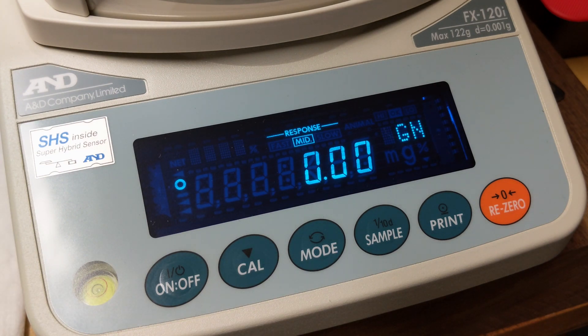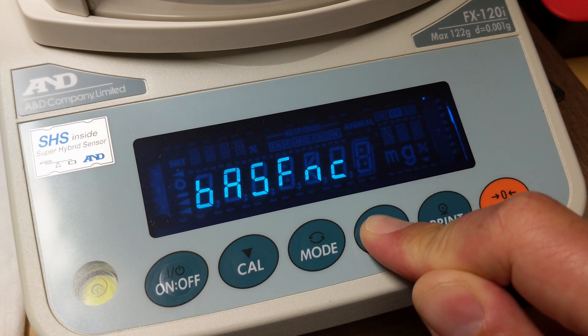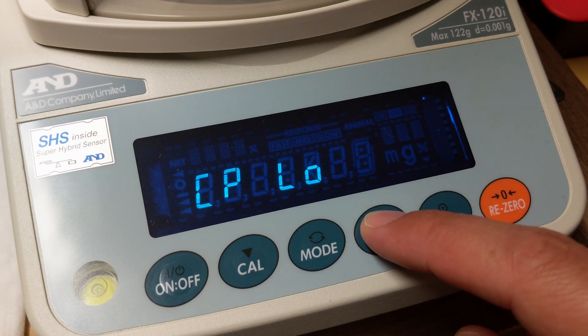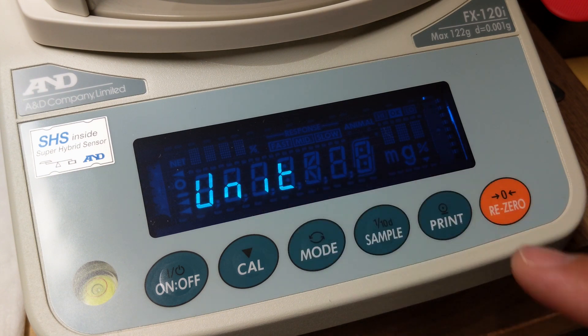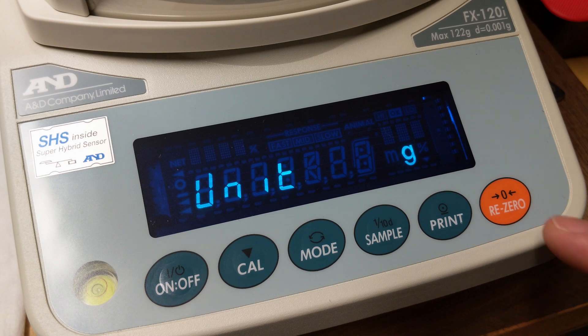One last tip: if you want to take it back to the original factory setting, the process is just as easy. Hold down sample — we'll go back to this menu. Continue to click on sample until it displays 'unit,' then press print. What you'll need to do is select all of these units in order to make them the default.